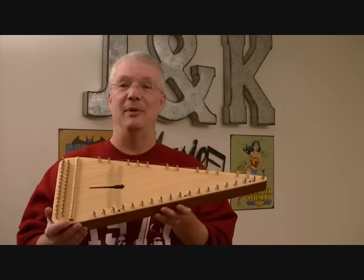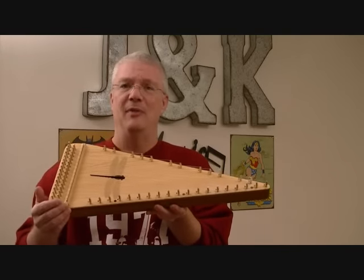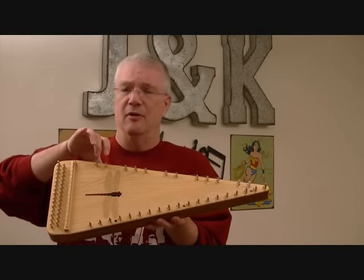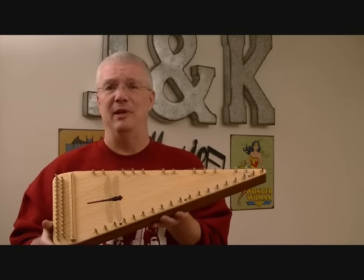It's almost laid out like a piano keyboard. If you'll notice the consecutive posts along the bottom, that would be like the white keys on the piano, and across the top you have a group of two, group of three, group of two, group of three — that would be the black keys on the piano.